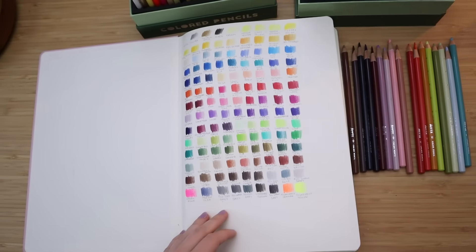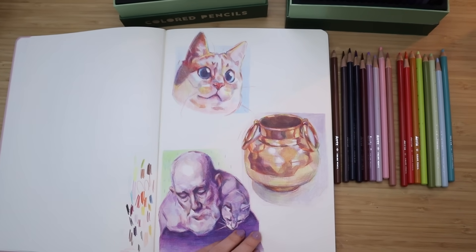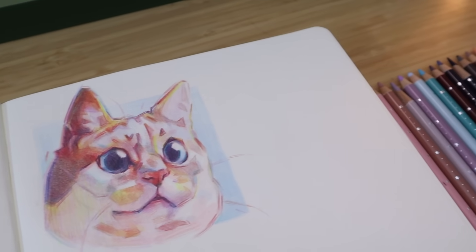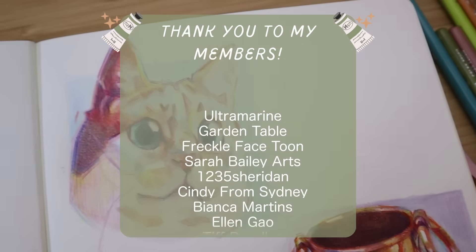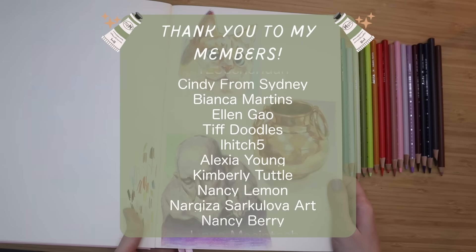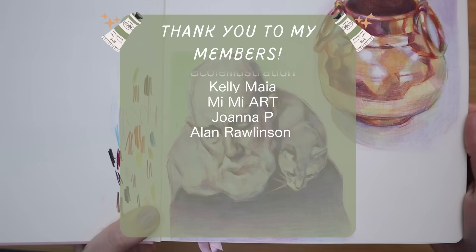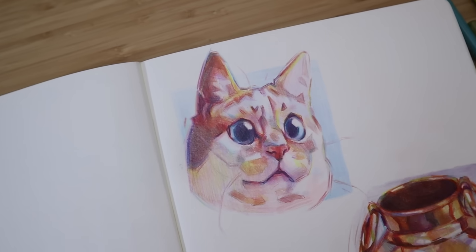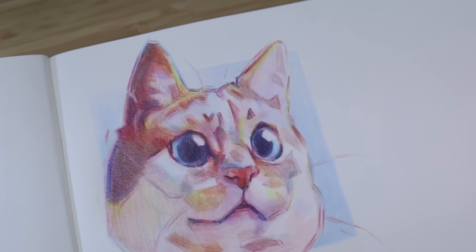Thank you Artex for sponsoring today's video and for gifting me and two of you guys some colored pencils. I'd love to know if you've tried out these pencils yourself or if you're going to enter the giveaway over on Instagram. I also want to say a huge thank you to our channel members — you guys are so amazing and I truly appreciate the support. Thank you everyone for watching. If you liked the video you can leave it a like, and if you want to see what I post next you can subscribe. I will see you all very soon with another video. Bye-bye!